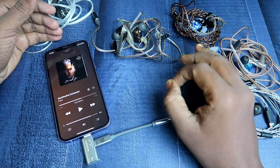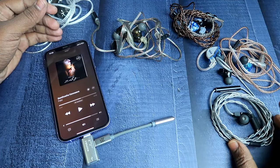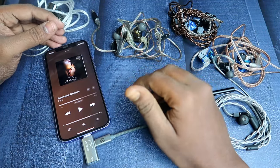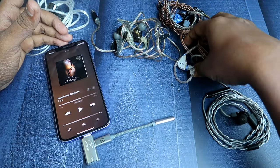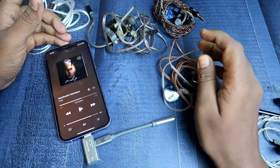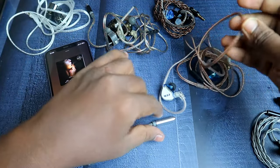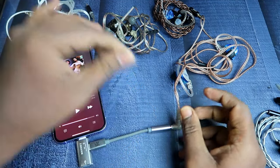I tested most of the 3.5mm IEMs I've used so far and they all work perfectly. I tested on the EPC Q1 Pro, the Moondrop, and the CCA C tool. The best experience I got was with the CCA C tool. I'm currently using this IEM for a review, though I haven't posted it yet — overall it gives a fantastic musical experience on iPhone.